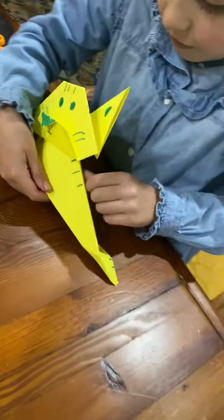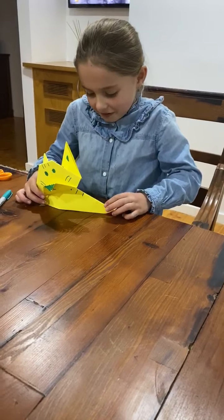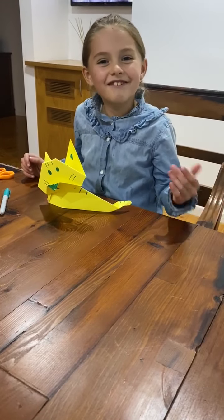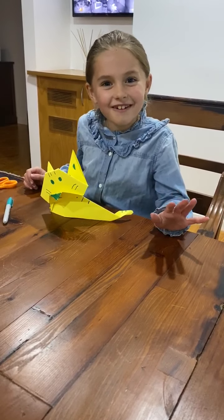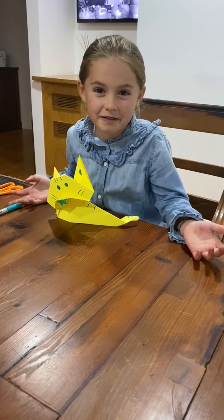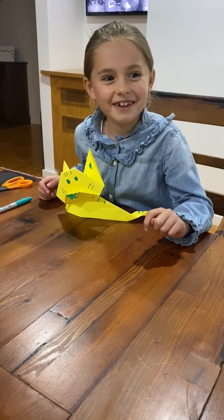We have our cat. And sometimes it falls down, but it doesn't matter — you can just fix it. And we got our cat. Bye, see you all, and thanks for watching. Don't forget to leave a like and subscribe. Our next YouTube video is going to be a cubed slinky.